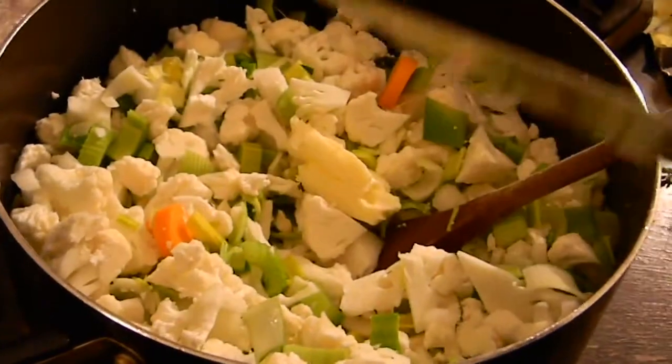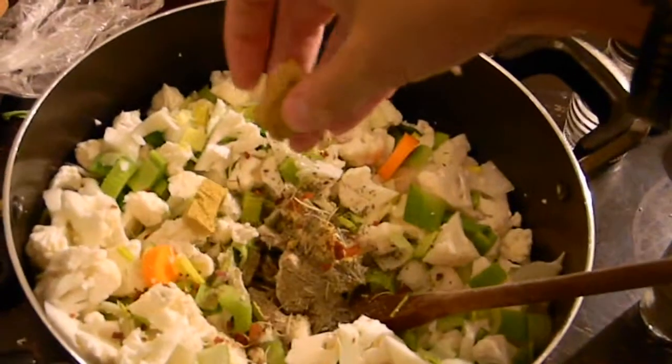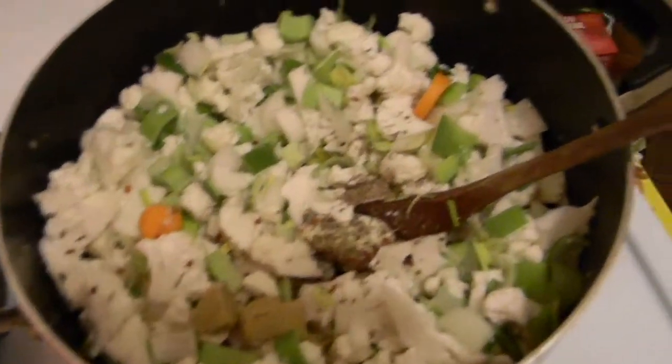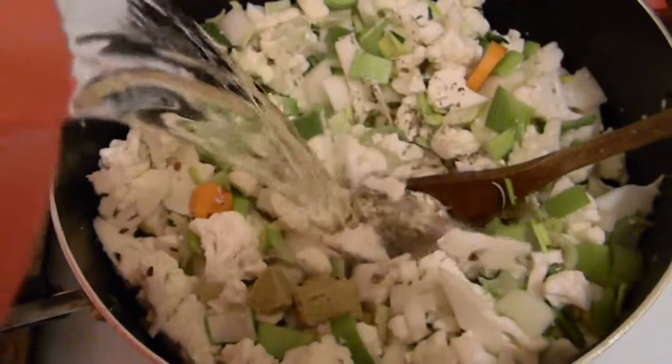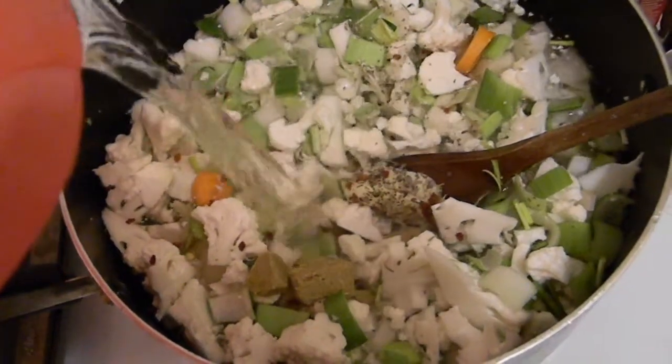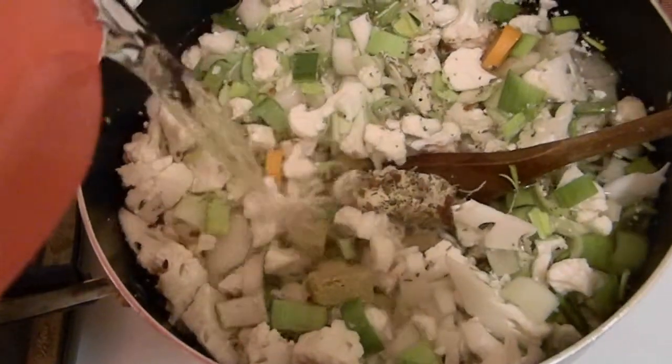Stir the whole thing up and then add the butter, seasonings, and chicken cubes. Carry the pot over to the stove and put it on high-ish heat, like a nine on a dial where ten is max heat. Add water until it just covers everything. Add the bay leaves and stir it again.